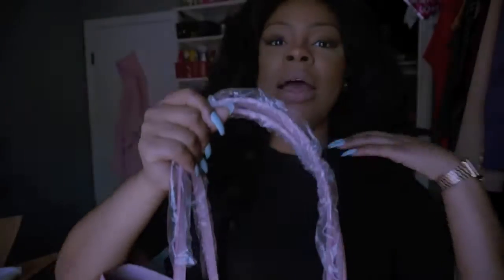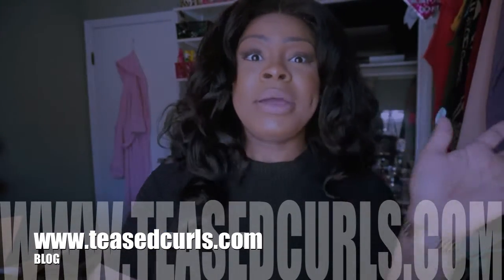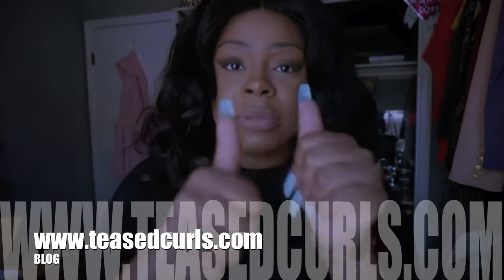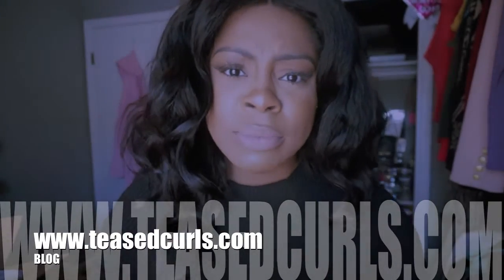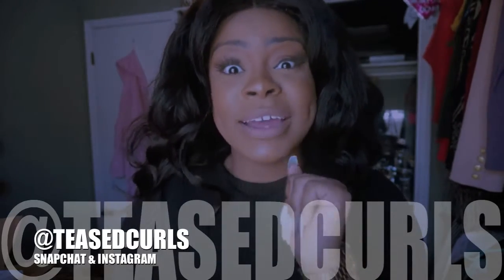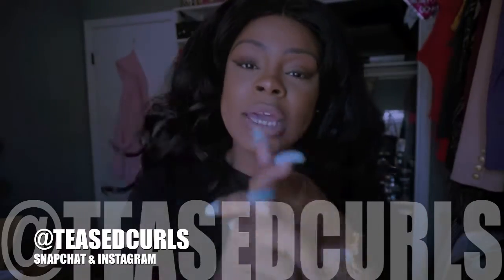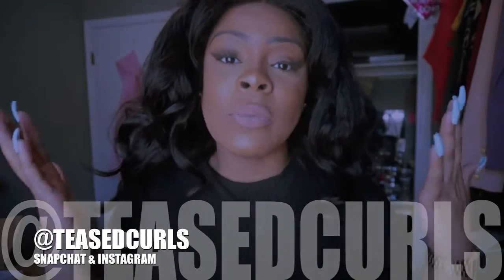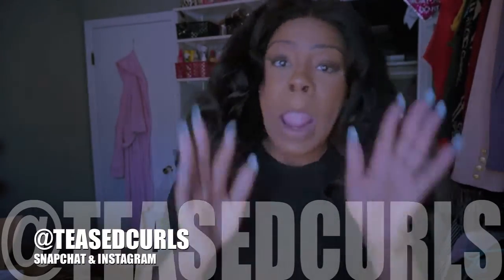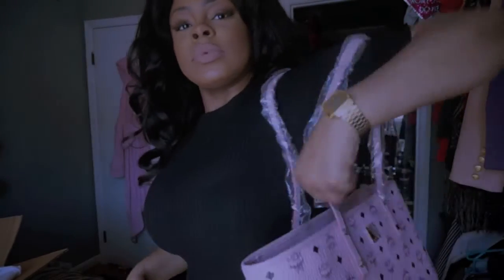I'll put pictures at the end of how I rocked it, but this is it. I've never done one of these unboxing videos, so if you like a video like this, thumbs up this video. Also make sure you check out my blog at www.teascurls.com. If you were following me on Snapchat, you saw how it went down in Vegas — make sure you follow me at Teascurls, and my Instagram is at Teascurls as well. Yes honey, we MCM!